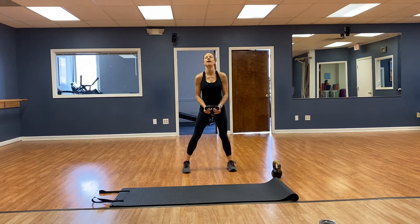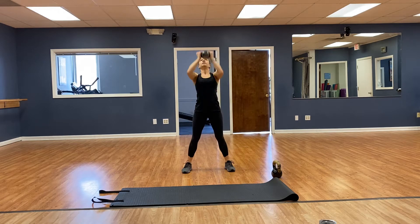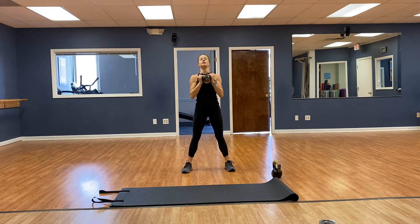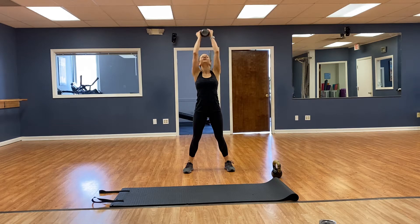Squat, curl, press — toes pointed forward, going for 12. 1, 2, 3, 4, 5, 6, 7, 8, 9, 10, 11, 12. Good.